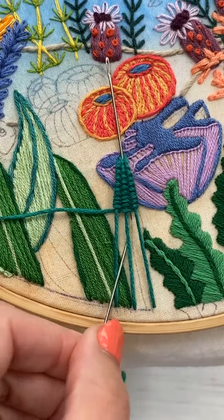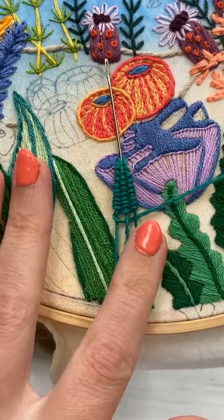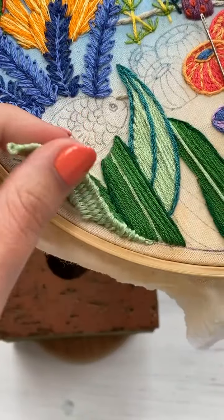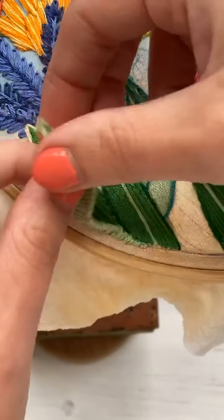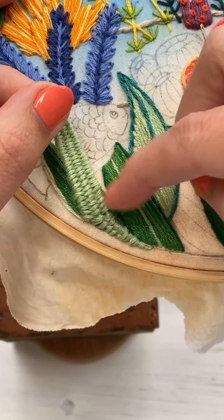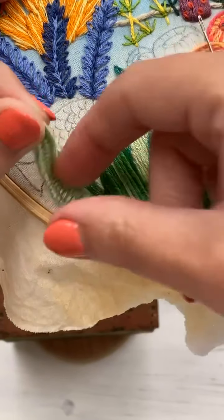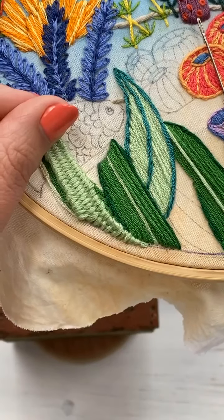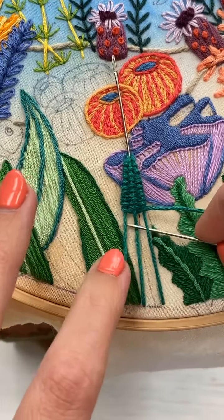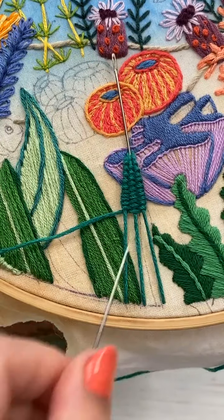Something I definitely forgot to mention earlier: because these are just woven on three little pieces of thread, you do have to be a little bit careful when you're moving things around, because you can actually pull them up really easily. So just be a little bit careful with these once they're finished. I don't think you can do a lot of harm, but never say never.